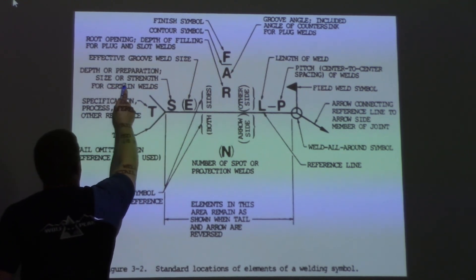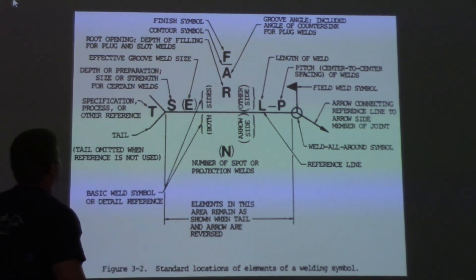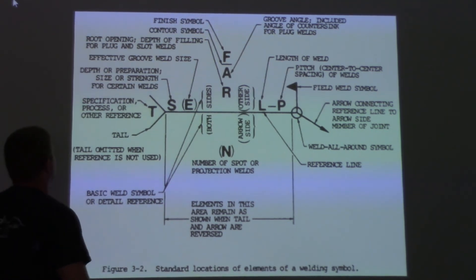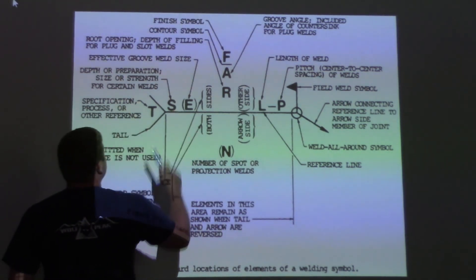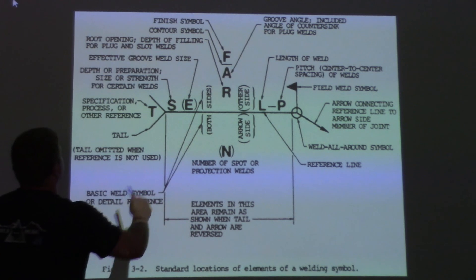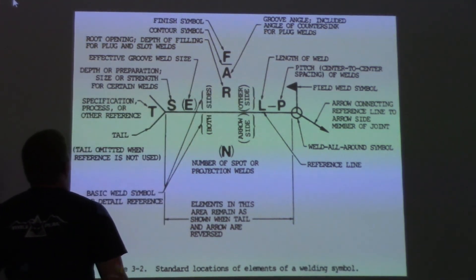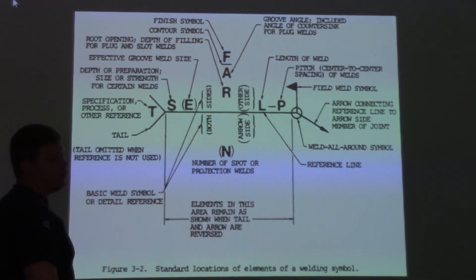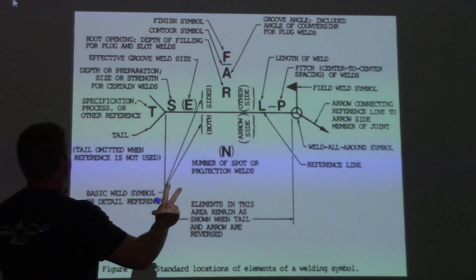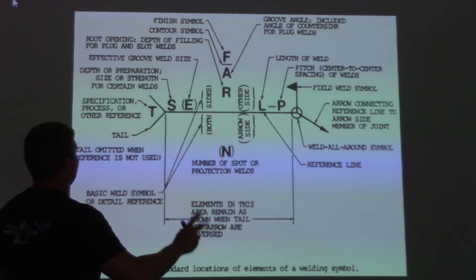S is depth, preparation size, or strength for certain welds. So if you're going to put a fillet weld size down, like a quarter of an inch, that's where it's going to go. Effective groove weld size — that's going to be how big your groove weld is. R is the root opening, so if you're doing a groove joint and you want an eighth-of-an-inch root opening, they're going to put that there. This covers every single thing that can possibly go into a weld symbol.